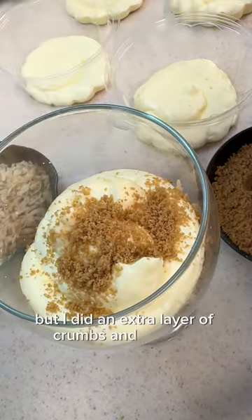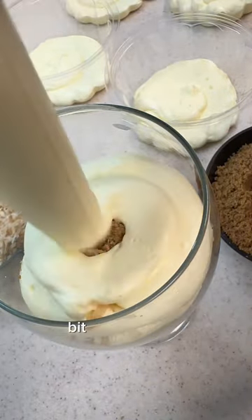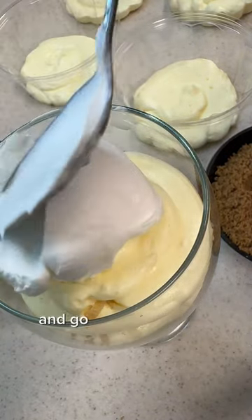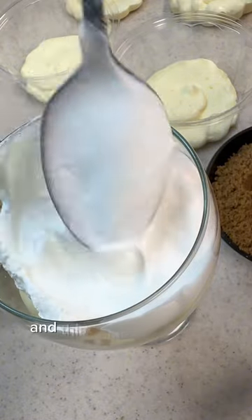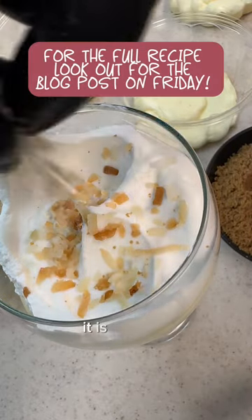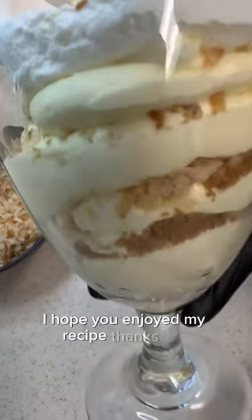I don't show it here but I did an extra layer of crumbs and coconut before the cool whip because I felt like it just needed a little bit more crumbs. Once you have that cool whip on, go ahead and top it with a little bit more crumbs and coconut. This came out amazing — I have eaten this almost every day this week. It is so good. I hope you enjoyed my recipe. Thanks, bye!